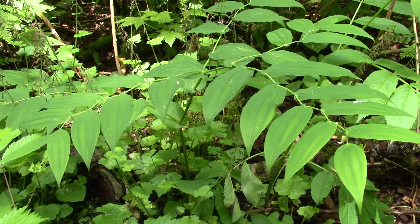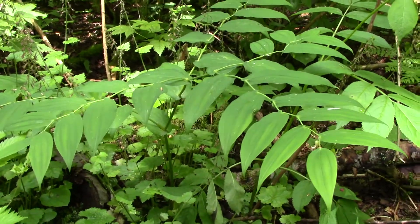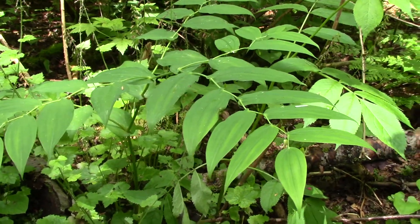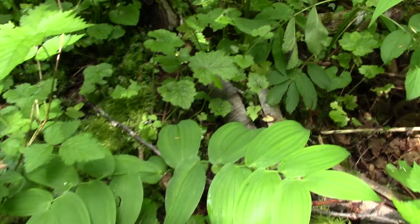We're going to have a look at this nice little herb here today. This one is not too tall — maybe about half a meter tall. We have a little shorter one, the same kind of plant, right below us here.